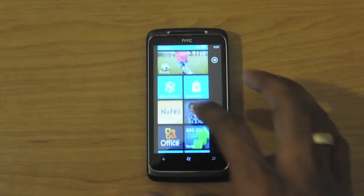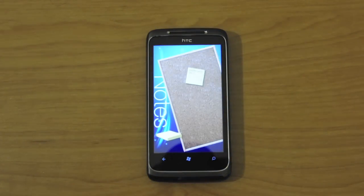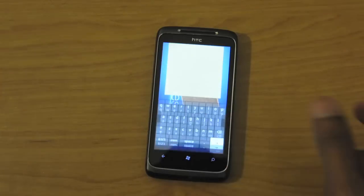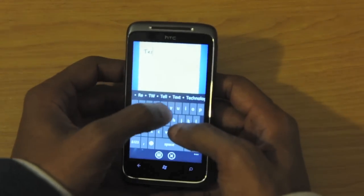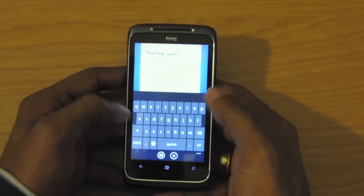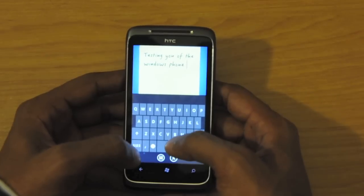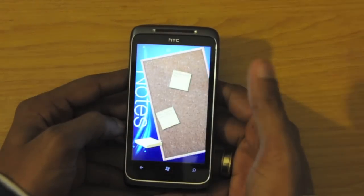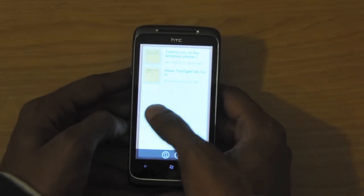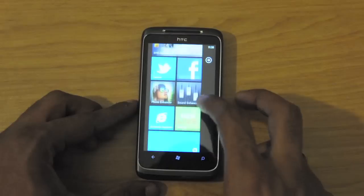One other application that HTC brings is the notes application, which is very good looking and very useful as well. You can take out a post-it note, rotate it, click on it, and type — for example, 'testing.' The keyboard is interactive and gives you predictive text. I would say the keyboard is on par or even better, for my taste, than the iPhone 4. You can move these post-its around and also flip the board and go through it as a list. It's only available on HTC devices.